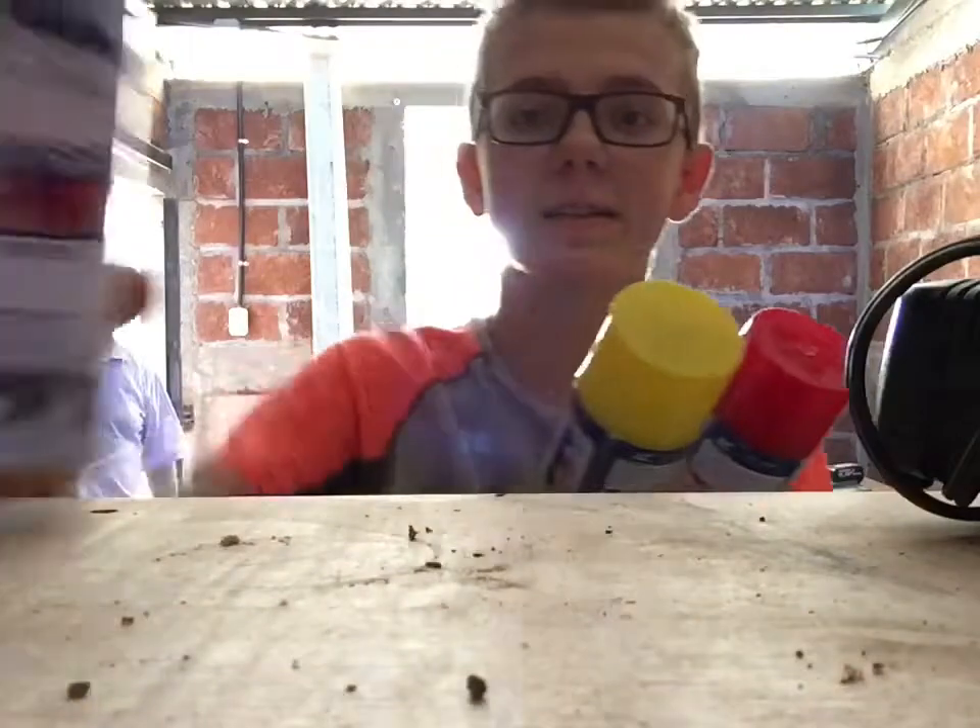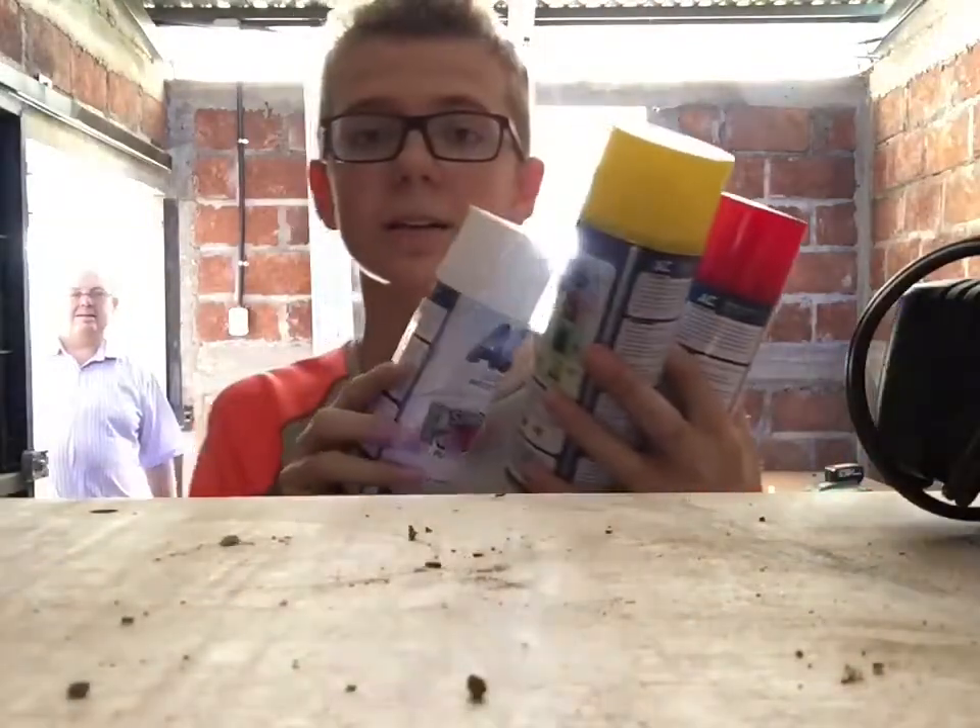So now we come to painting. The three colors that we're going to need are red, yellow, and white.